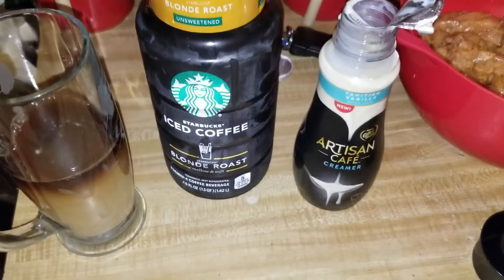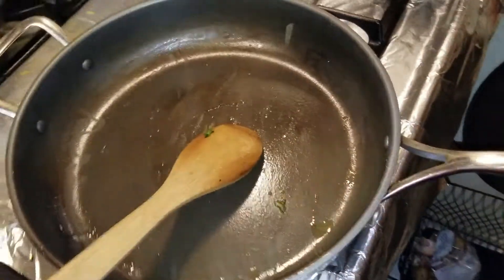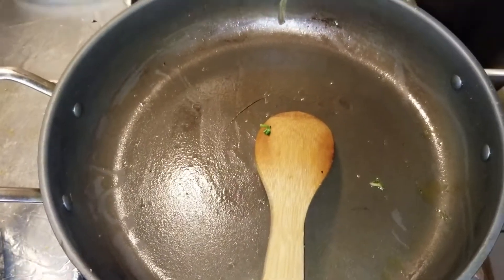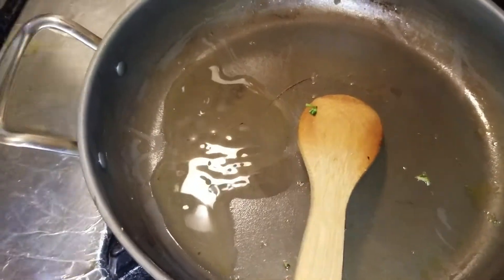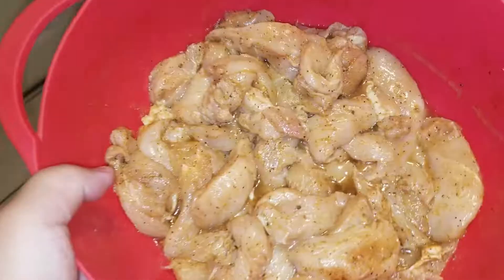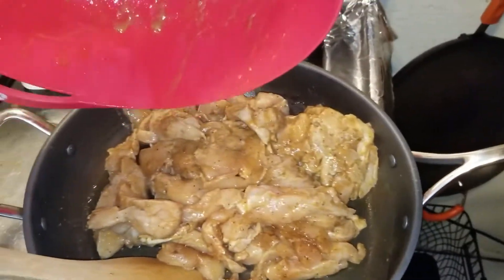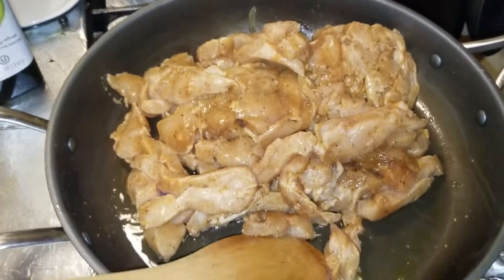I already took my veggies out - they're really hot. And in the same pan, I'm not even gonna wash it or anything because all the flavor is in here. I'm gonna add a little bit more avocado oil, not too much, just a splash. And then here's my chicken and I'm just gonna put that in there and just let this crisp up.